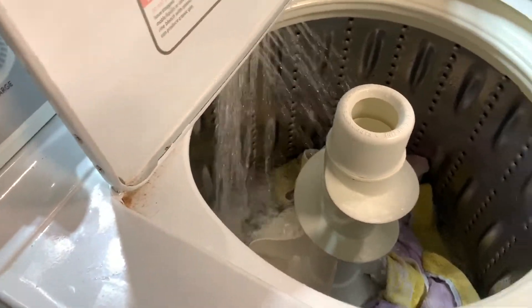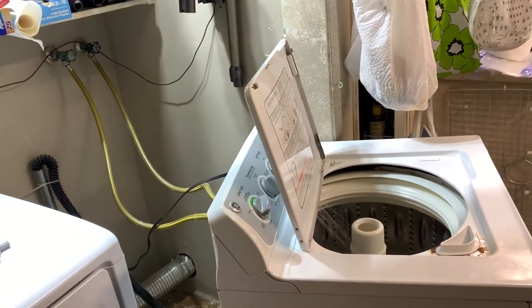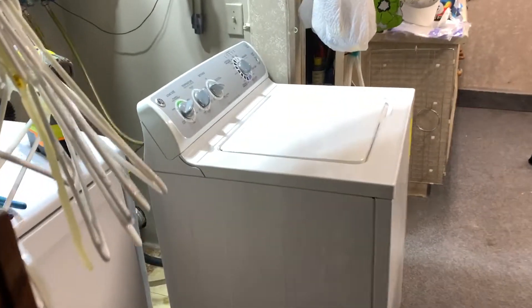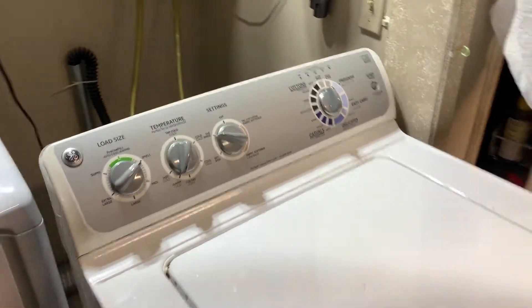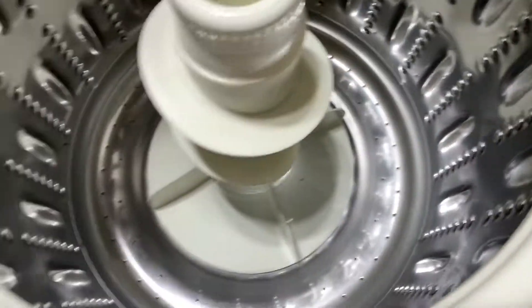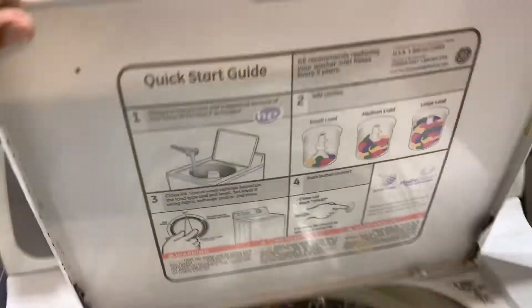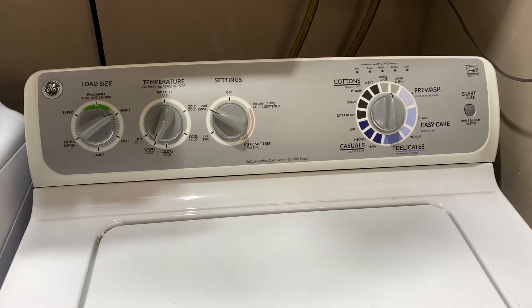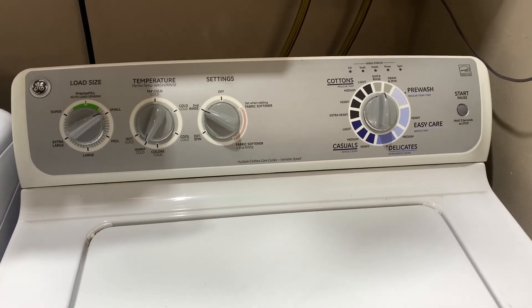I'm just going to let that cycle run through. So far so good — I think we're okay. If this works we'll put it right back in its space and let it run through the full cycle — no problems, no leaks, no errors. It looks good, and then we'll push her back in the hole. As you can see there's no leakage in the washing machine — we did a good job. If you like this video please subscribe to my channel and check out my other videos on how to do stuff I've never done before, but I'm going to do it anyway — and you can too. Save money.